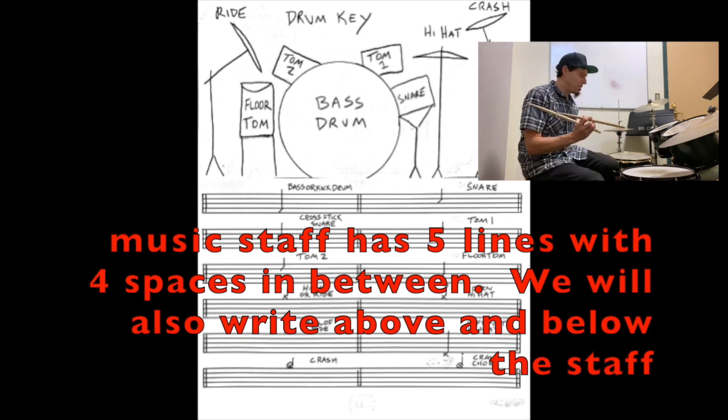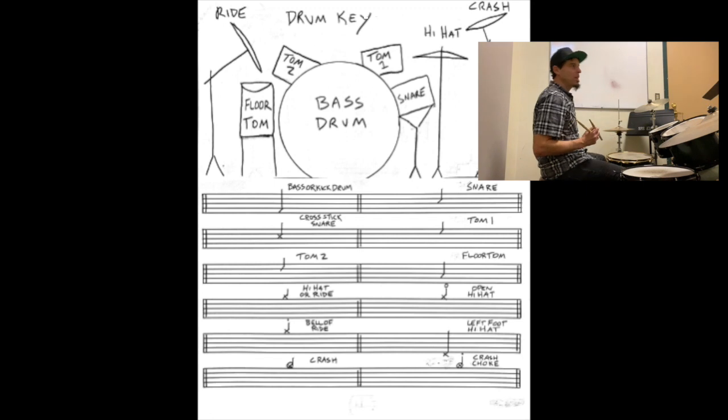Let's start off with the bass drum, also called the kick drum. That's going to be found on the bottom space of the staff. Bass drum.